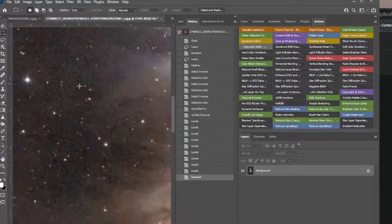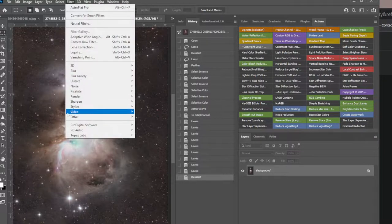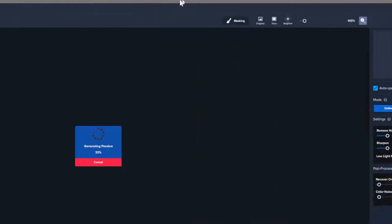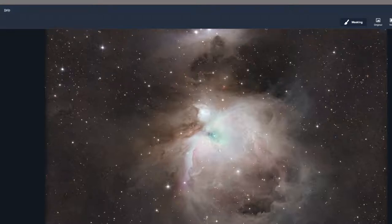It should have been dithered and Sigma clipped — that would get rid of that. That's clearly noise. Let's do quick noise here — Filters > Noise. And that's a big help already. Zoom in a little bit.